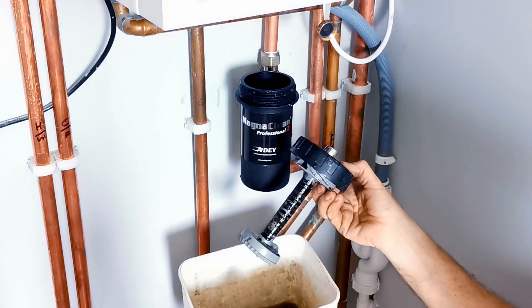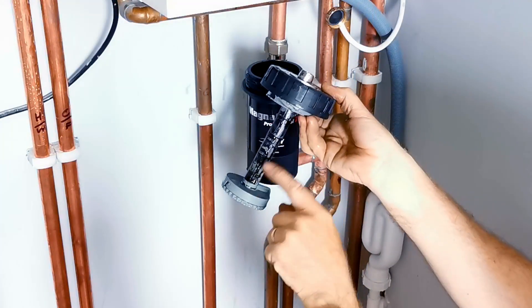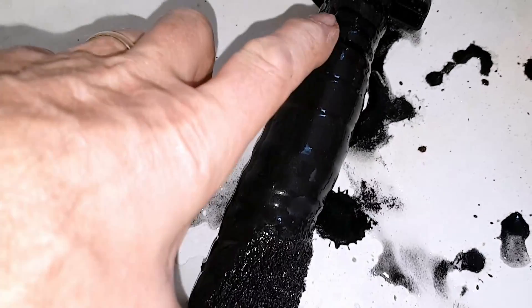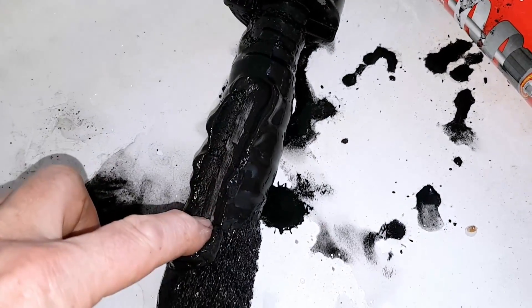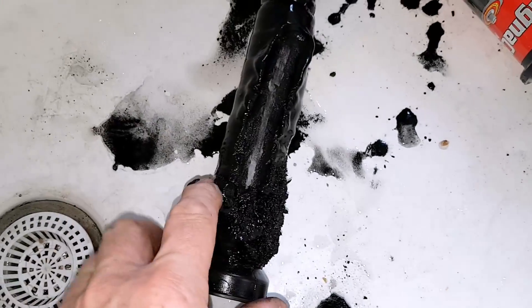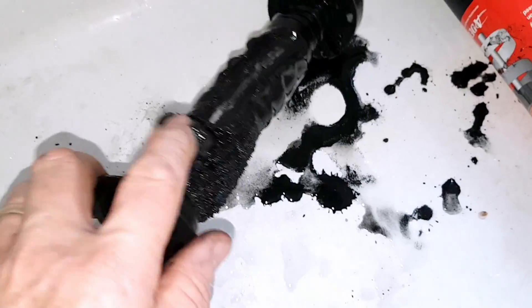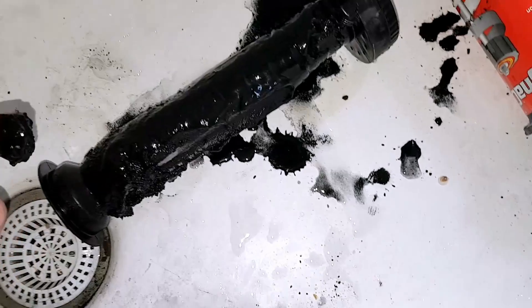You can see all that black magnetite that's been caught by the MagnaClean. Depending on how clean your system is, depends on how much magnetite you'll have on the filter. Look at this one — it came out of another system and it is thick and black with magnetite. That stuff is destroying the system and their boiler. Be really careful because this black magnetite stains if you get it on your carpet or other surfaces.